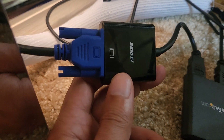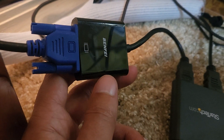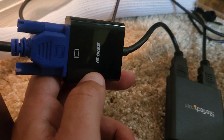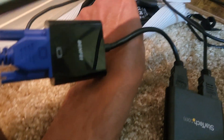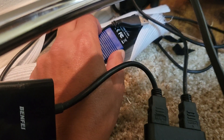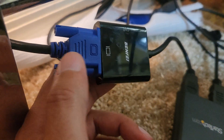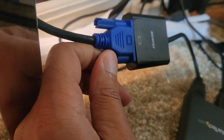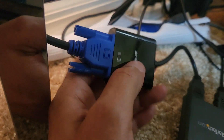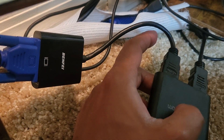Hello everybody, this is Henry Diaz with a quick review of the VGA to HDMI converter. I'm using two of them here, I have another one down here, so they are easy and practical to use. You just need to connect your VGA and screw these connectors to the adapter, and then you can connect your HDMI.